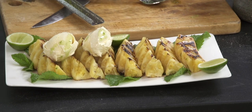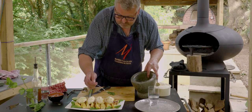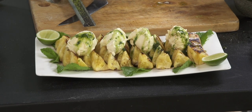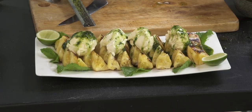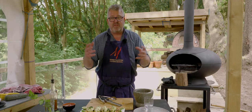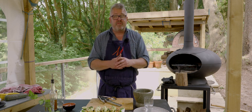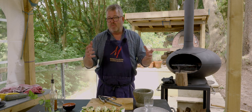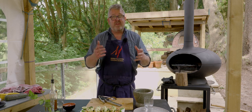Ice cream whilst the pineapple is still warm, and our mojito salsa over the top of everything. So there we've got roast pineapple, mojito salsa, vanilla ice cream — all cooked on the grill in the Morso Forno. Thanks for watching, if you've enjoyed this video please give us a thumbs up. We'll put notes on our recipe on our blog — link is below. See you next time.